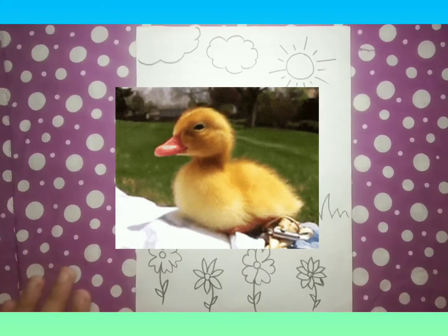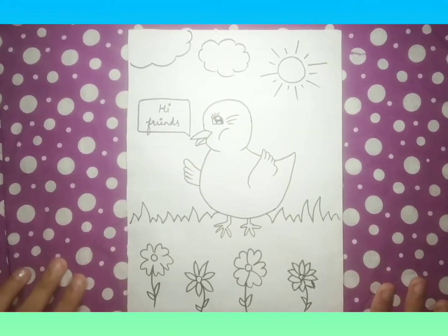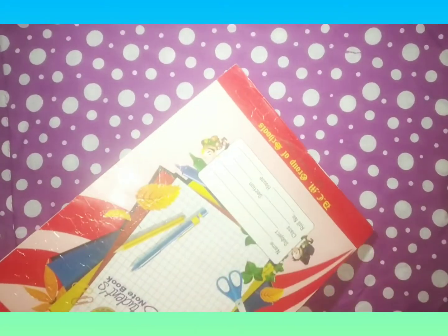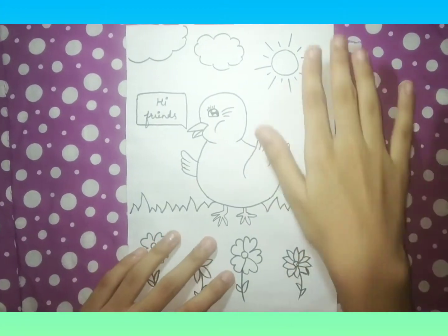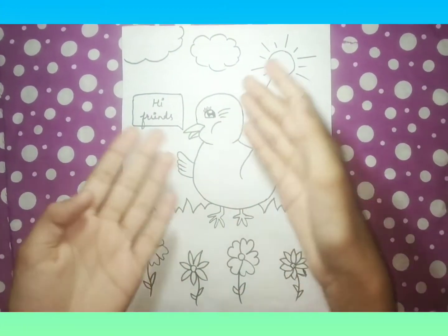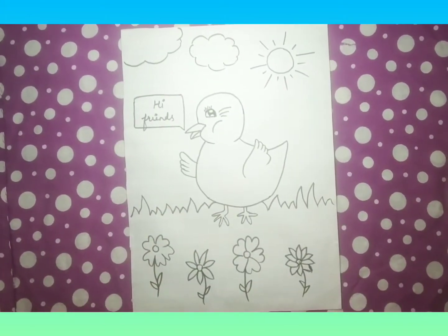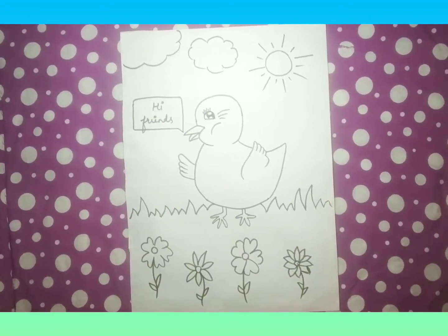Our duck is ready and we have to color it. You have to take a cardboard from an old notebook, then paste white paper on it and draw on it. That way it would be hard and would make nice puzzle pieces. Now I'll meet you after coloring.